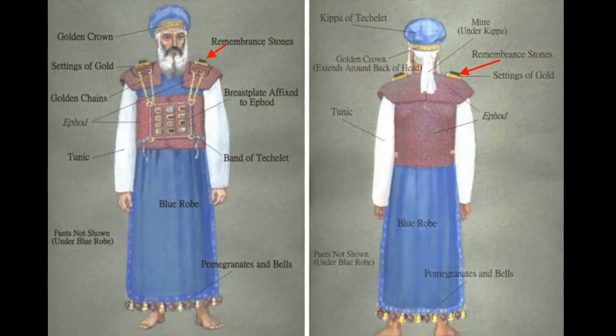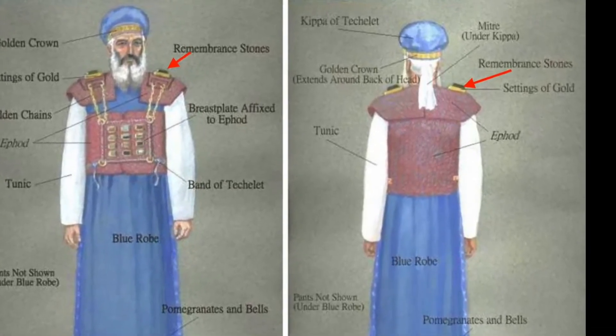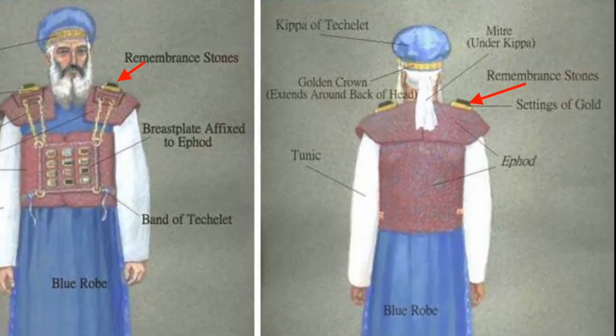Take two onyx stones and engrave on them the names of the sons of Israel in the order of their birth — six names on one stone and the remaining six on the other. Engrave the names of the sons of Israel on the two stones the way a gem cutter engraves a seal. Then mount the stones in gold filigree settings and fasten them on the shoulder pieces of the ephod as memorial stones for the sons of Israel. Aaron is to bear the names on his shoulders as a memorial before the Lord. Make gold filigree settings and two braided chains of pure gold like a rope, and attach the chains to the settings.